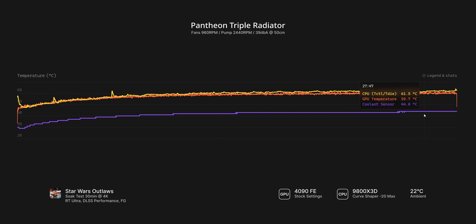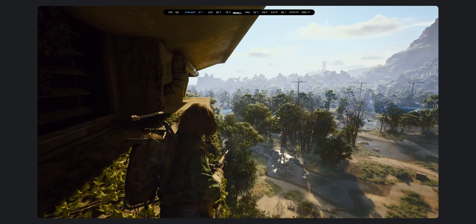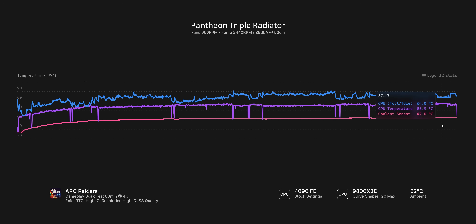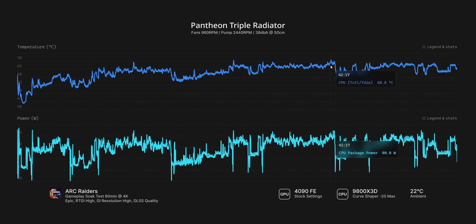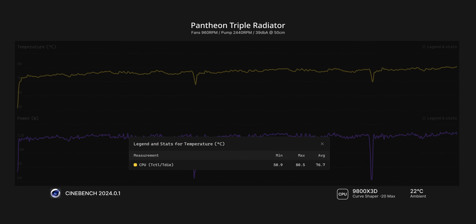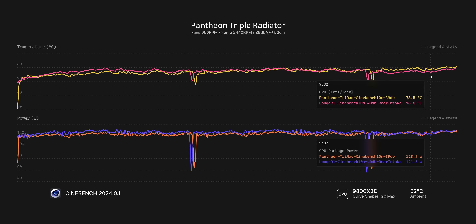I also ran a one-hour session playing Arc Raiders, again with stock settings on the GPU and the same fan speeds as before. The coolant temperature never once exceeded 42 degrees, GPU temperature stayed in the 55 to 58 degree range, and CPU temperatures hit a ceiling of 70 degrees. All in all, a very good result. In a 10-minute Cinebench test, the 9800X3D topped out at 80.5 degrees, a result that's actually comparable to the Noctua D15 Gen 1 results I got in my previous video with the Loki R1.